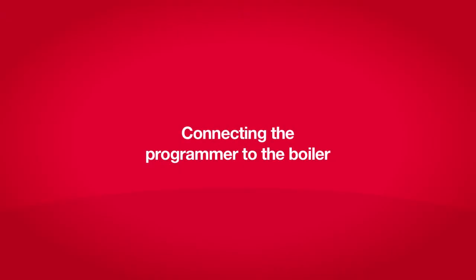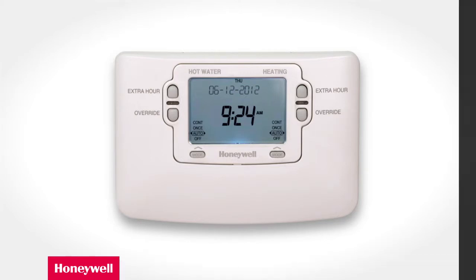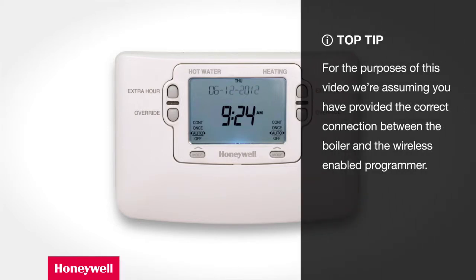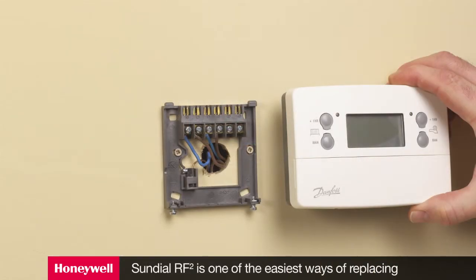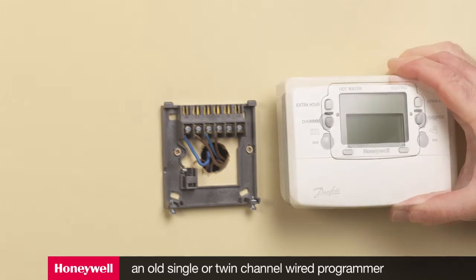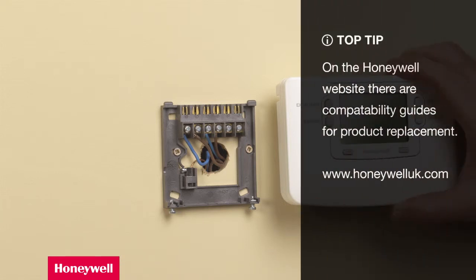Connecting the programmer to the boiler. Please follow all the instructions provided by the boiler manufacturer and ensure you comply with all relevant building regulations concerning gas and electrical safety. We're assuming that you've provided a correct connection between the boiler and the wireless enabled programmer. If you're replacing an old programmer, the Sundial RF2 programmer fits on most industry standard backplates, making it the ideal choice when you need to upgrade. On the Honeywell website there are compatibility guides that make it easy to decide on what product to replace with what.